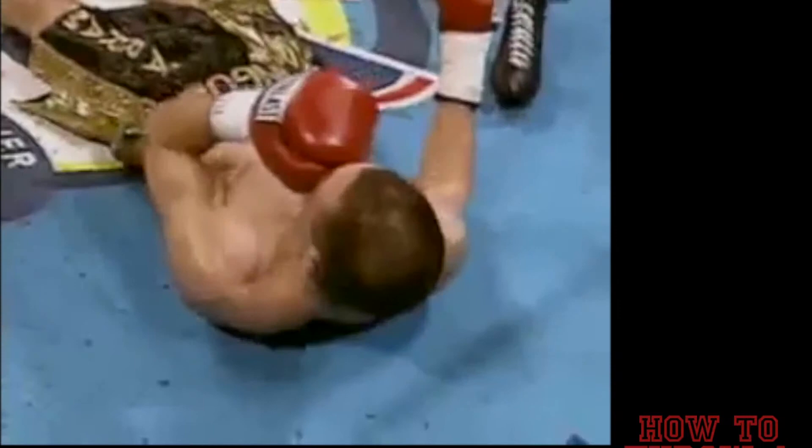And he goes down in an instant. A right hand for Rodney Freeman. What a stop by Troy Wilson.